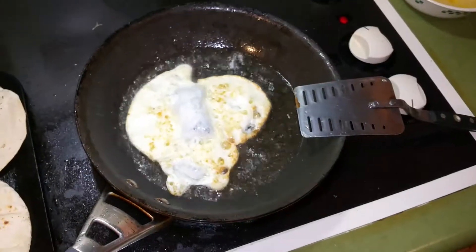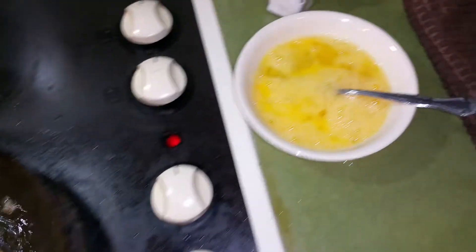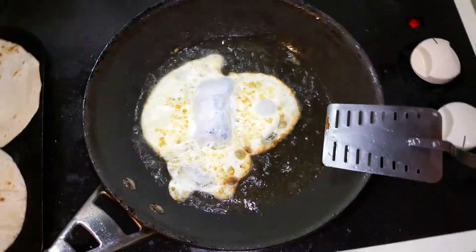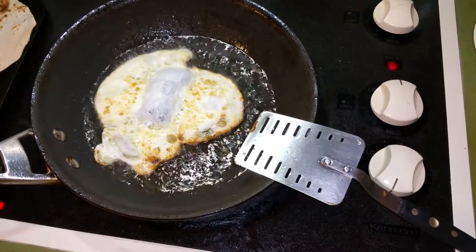There you go — that's how to make a Mexican-style salsa, accompanied with some good eggs. Egg whites for a healthy meal, add yolks if you want because they're good — just don't have a ton. It makes for a good breakfast, and that's what I like to eat every single day. I hope you guys learned a good recipe. Peace.